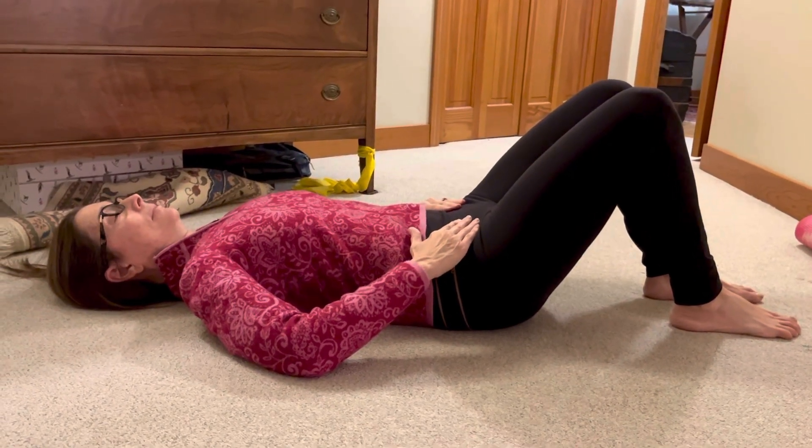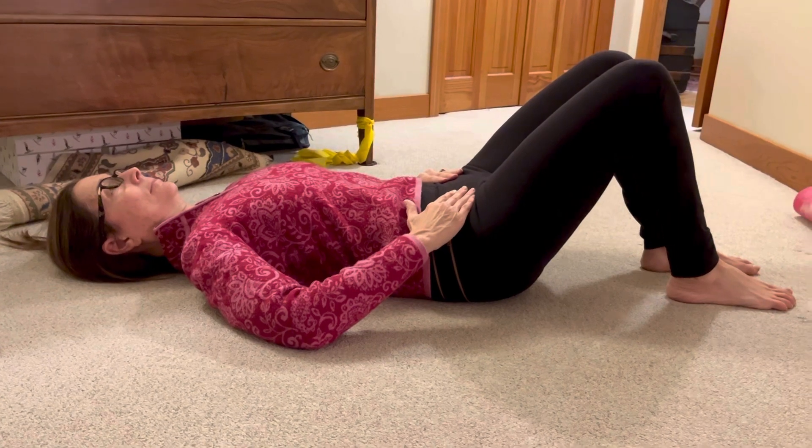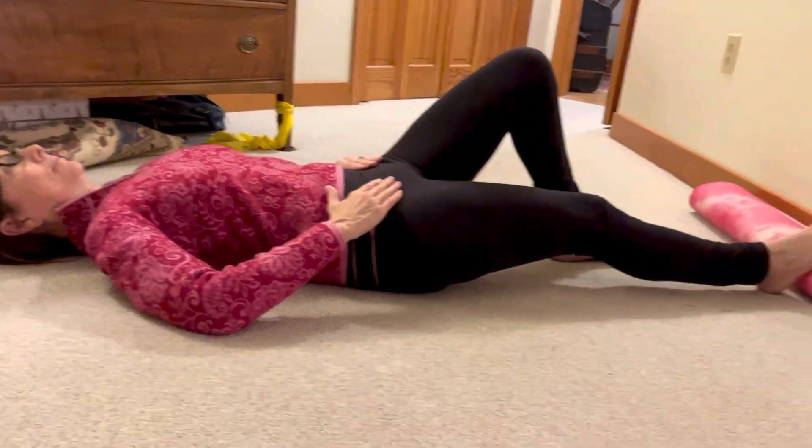Go ahead and inhale breath, exhale brace. Holding that, you'll do extension of leg, tapping the heel. That's right — up and down.